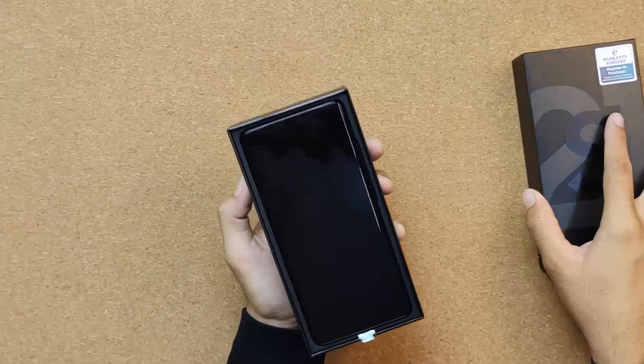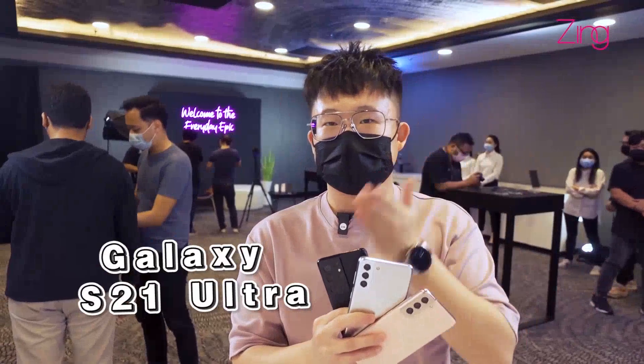This is the Samsung Galaxy S21 — what's new? Here's our first impressions. Wow! S21, S21 Plus, S21 Ultra.